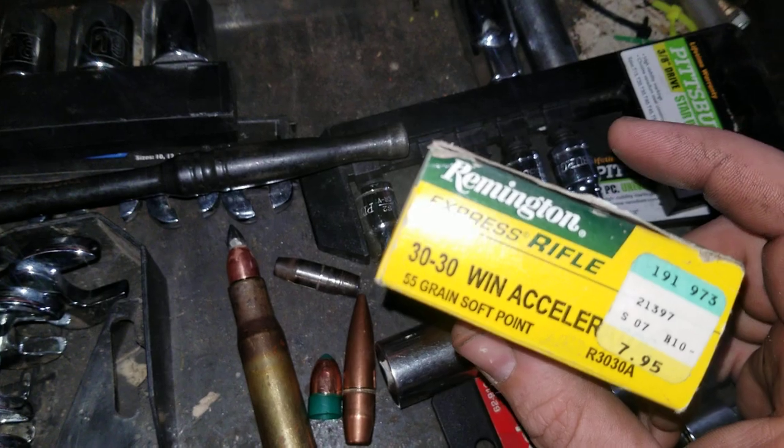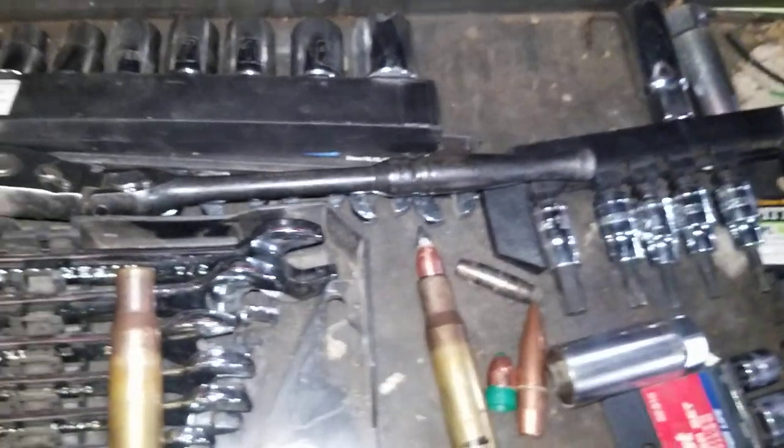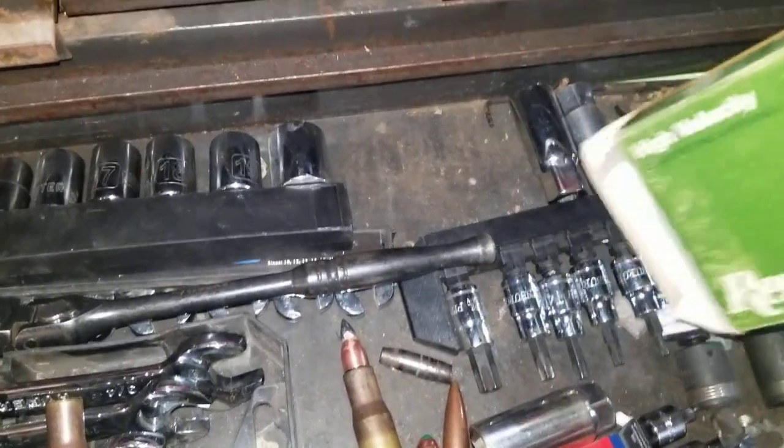Unfortunately, I had a bunch of these boxes and they're all just brass. But I found like hundreds of rounds of 270 — check these out. These are 100 grain. I wish the prices were still like that, especially nowadays.